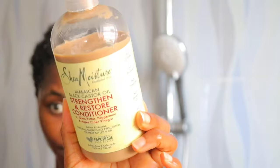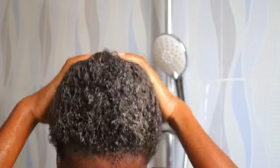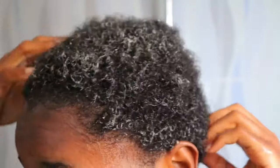Next I'm using the Mielle Moisture Jamaican Black Castor Oil conditioner. I love this conditioner — it smells so good and has a really good slip. I typically apply it and leave it in for about three minutes, which is what it says on the bottle, and then I just rinse it out. It's pretty simple.